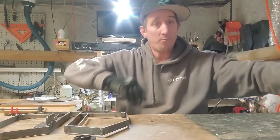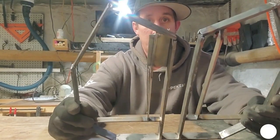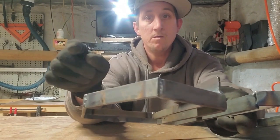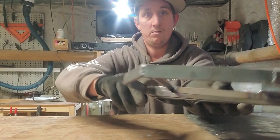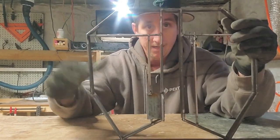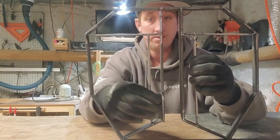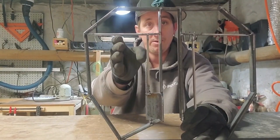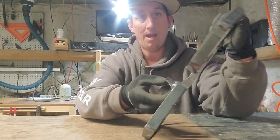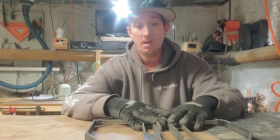Before I go any further, I just wanted to take a second and explain what I did so far. I got my bottom pieces and I'm starting to do my brackets now. All this here coming down, up and over — that's all three quarter inch. And then inside, this is half inch. This is all three quarter inch all the way around on both sides. So I'm going to continue to put my half inch cross members in, then put my secondary bracket on this side, and then I can start working on my post.